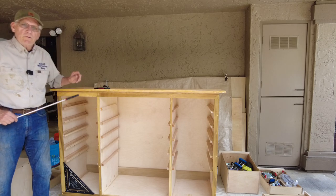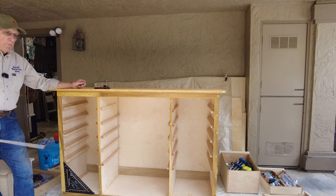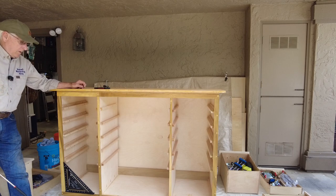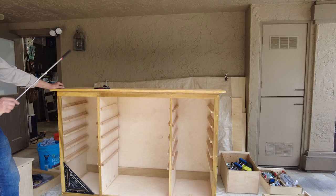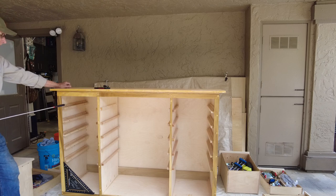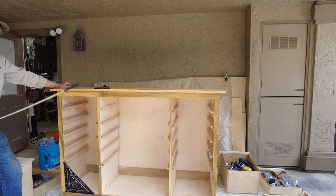Hola woodworkers, Paul Carson here, a small workshop guy. So I've got this cabinet pretty well done — I'm putting on some finish, which is a mistake we'll talk about — but I just wanted to talk about this carcass for a workshop cabinet. This is a 16-drawer cabinet that does not use drawer slides but rather uses some runners, and it's a face-frames-first build.